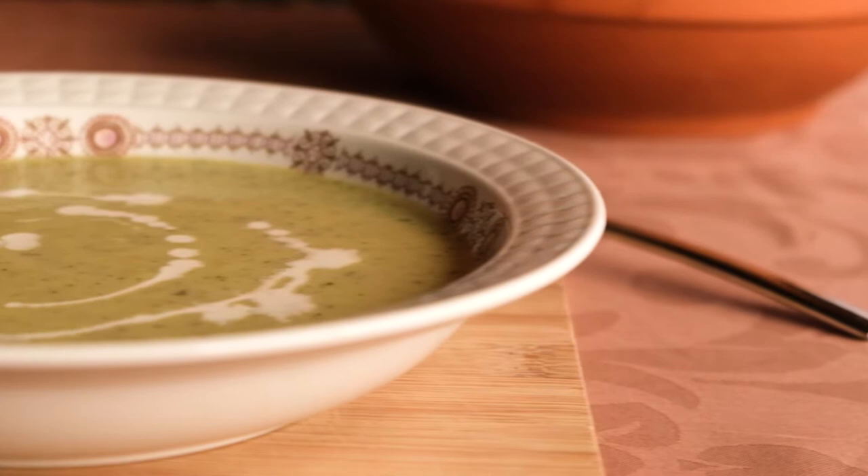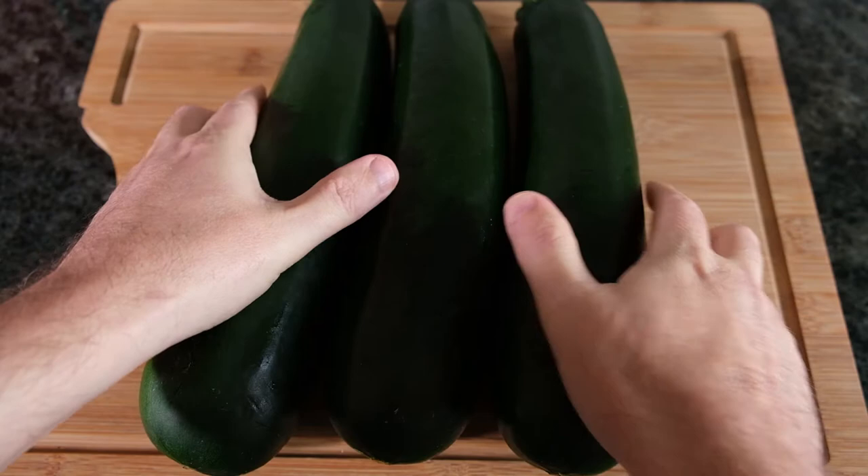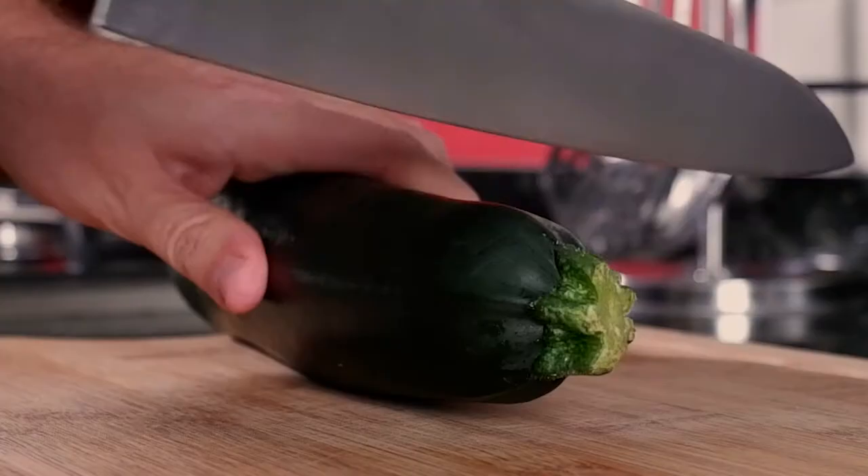Hi, I'm Jim and welcome back to my Spanish kitchen. This week we're going to be making crema de calabacín, which translates to cream of courgette soup. It's a very simple dish to make, very comforting in these winter months or pretty much any time of the year, and I'm sure you'll enjoy it. So without any further ado, let's get started.